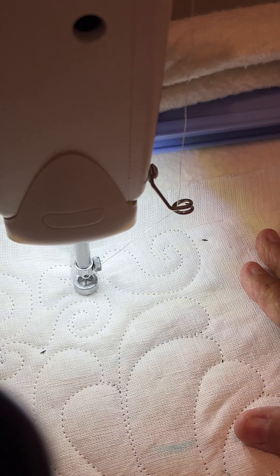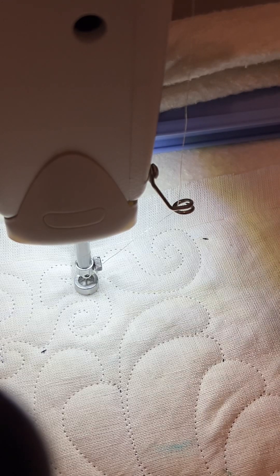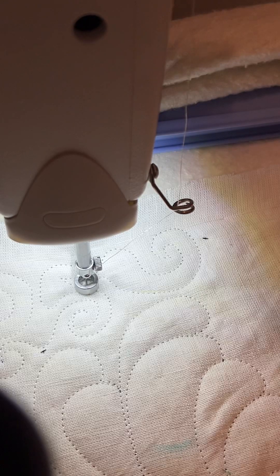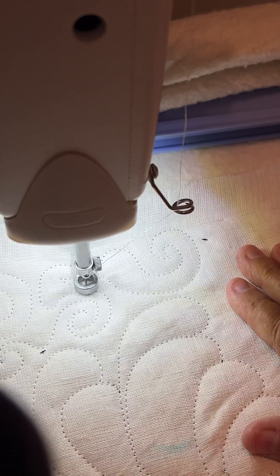Good morning. I am doing swirls around my feather on the border here. It's been a while. I had to take apart my linen top, re-org it. There were some holes, but we got that all handled. So here I am.